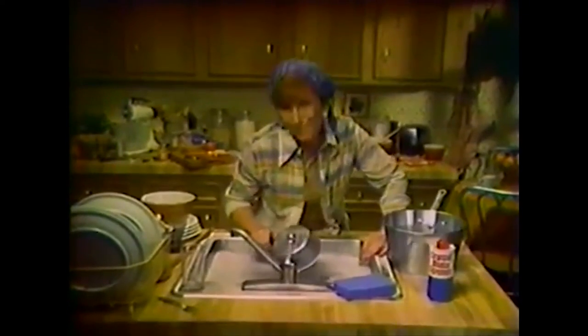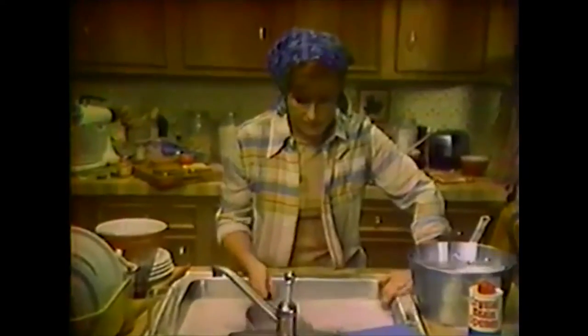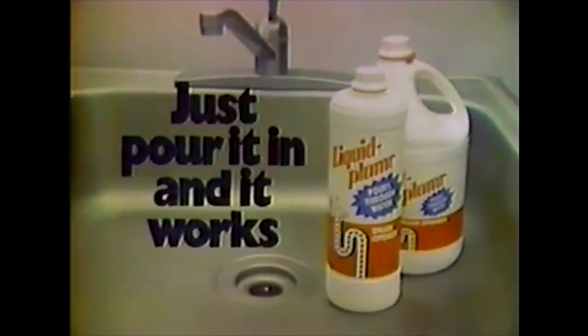If I bought Liquid Plumber instead of this crystal — meth? Crystal meth? Crisco? Crisco meth? — I wouldn't be bailing out this quad drain. And it works.